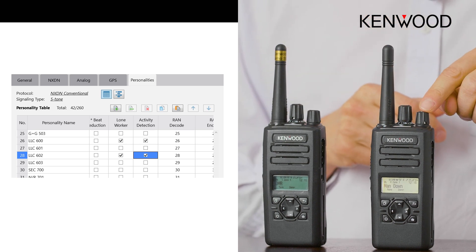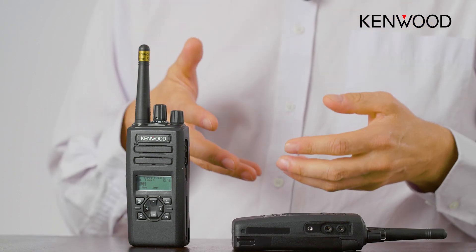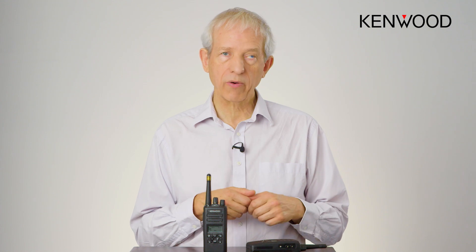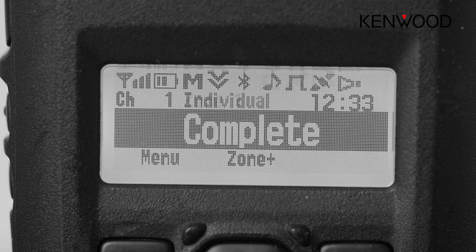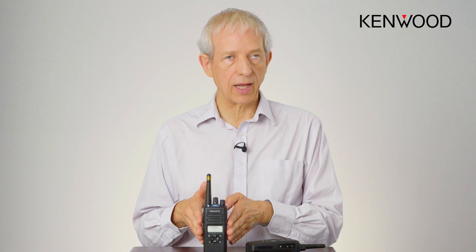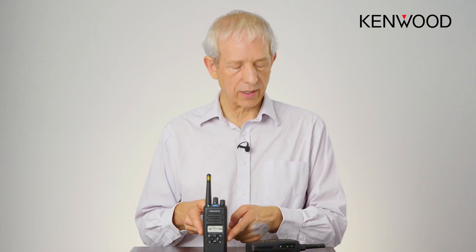Man down is now enabled on this radio. If the radio goes down this way, it will fall into an emergency mode after a short period. The timers are very short at the moment — you can hear it's now going off and going into emergency mode. This radio is picking that up, beeping, so the user understands it's an emergency call. On the display you can see it shows 'man down — motion detection' has triggered the alarm.